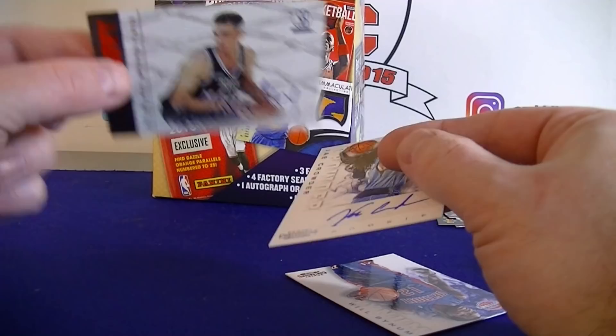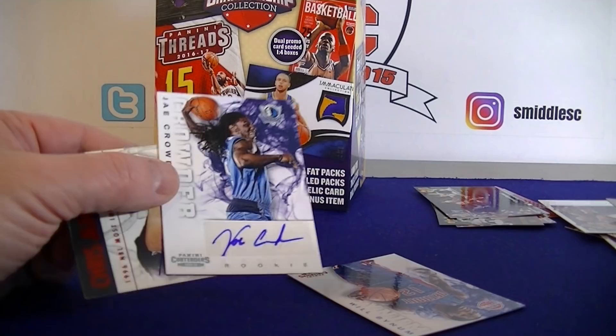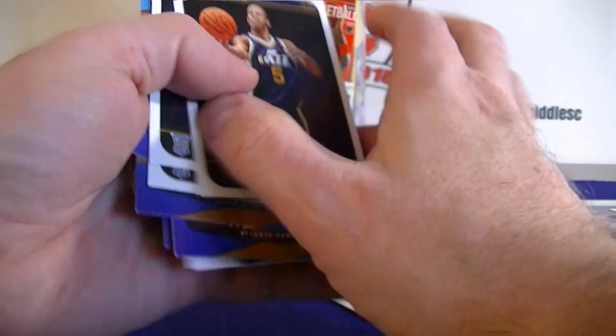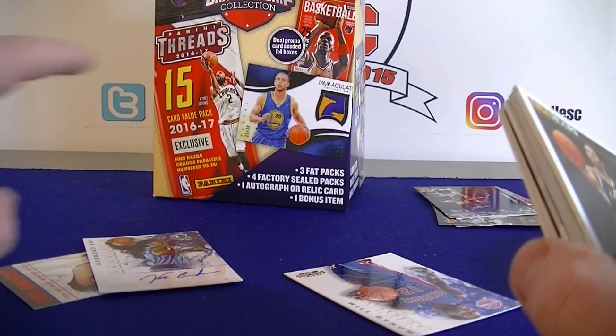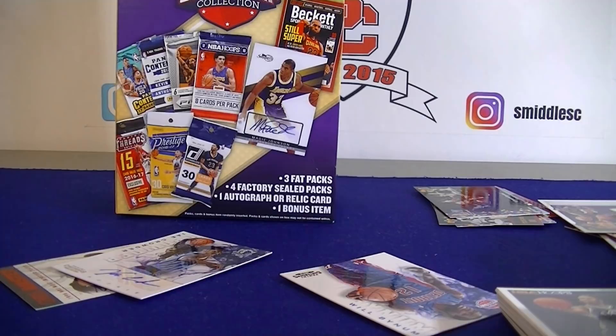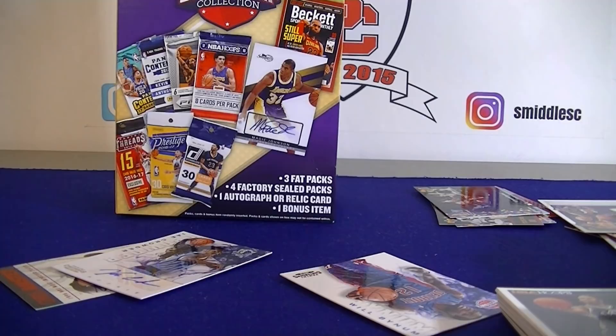Got a bunch of rookie cards, got a few parallels. Pretty happy with the box — gotta be happy with the Crowder, nice surprise auto there. A lot of rookie cards, pretty fun break. These are around 20 bucks. Hits drive me crazy that they're not top-loaded, but you do get a chance for the Beckett cards and the bonus items are different every time. I'd definitely open up more if I feel the itch for some random basketball breaks. That's it for this championship collection — please like, subscribe, and we'll catch you next time, thanks for watching!